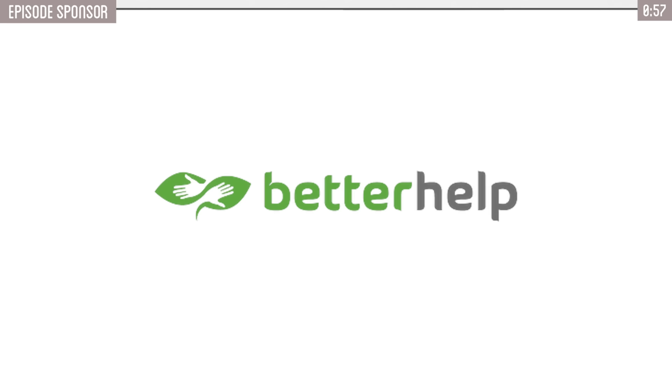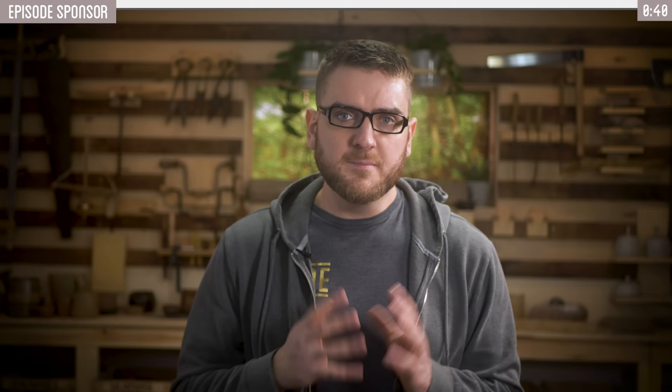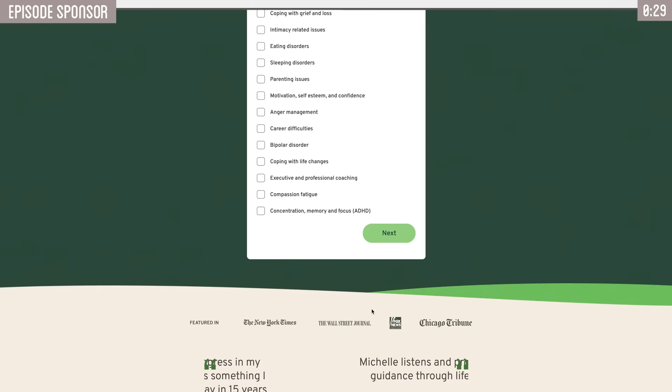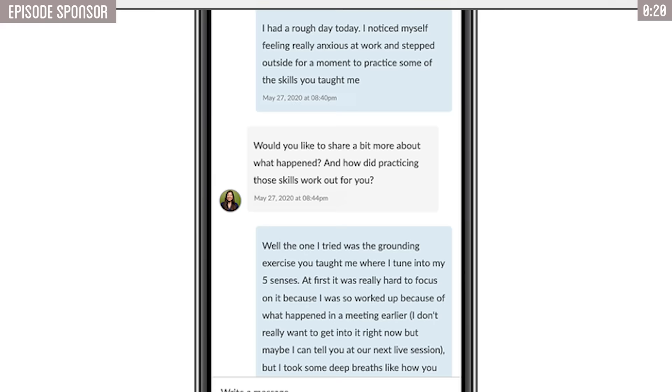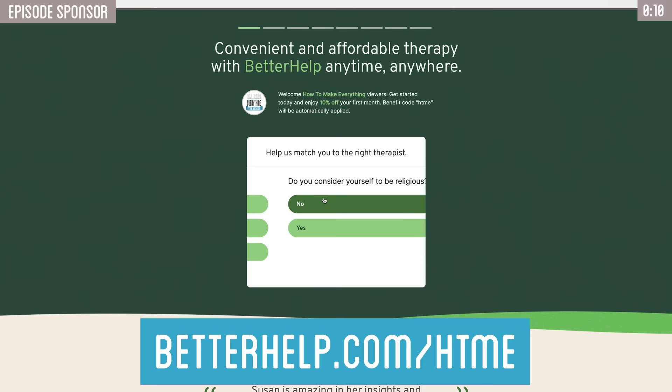Thank you to BetterHelp for sponsoring this video. If you feel like you need to speak to someone or just need a mental health check-in, BetterHelp is an amazing online resource that allows you to do just that. It's an online therapeutic resource that assesses your needs and matches you with your own licensed professional therapist, all from the comfort of your home. People often forget that mental health is just as important as physical health. Head to betterhelp.com/htme, answer a few questions about your state of mind, and you'll be matched with a licensed therapist. It takes about as much effort as watching a YouTube video to start. They make it easy and free to change therapists as needed, and you'll get 10% off your first month when you click the link below.